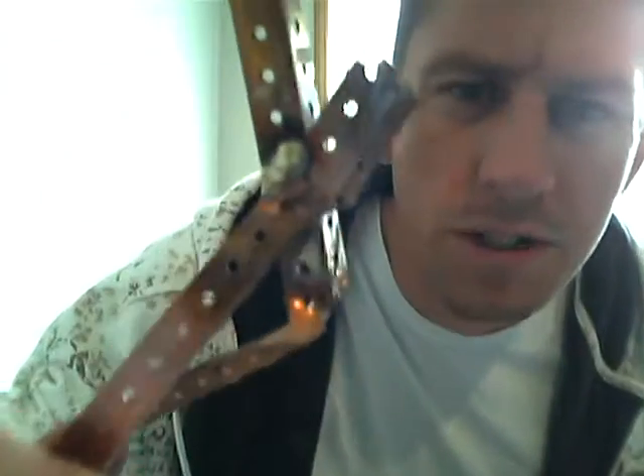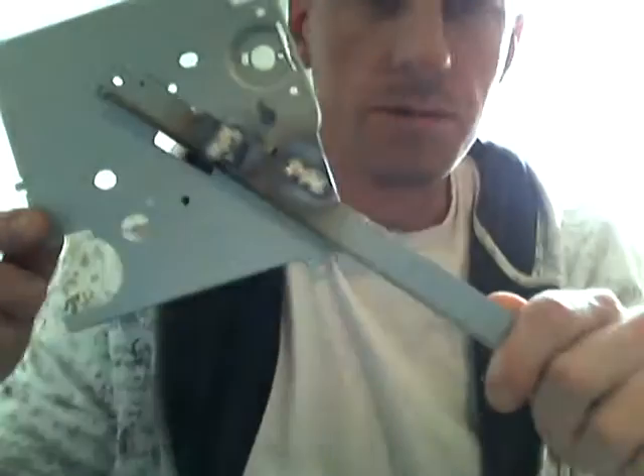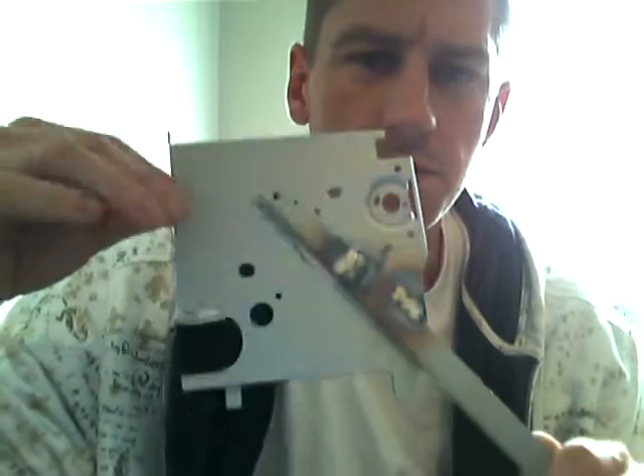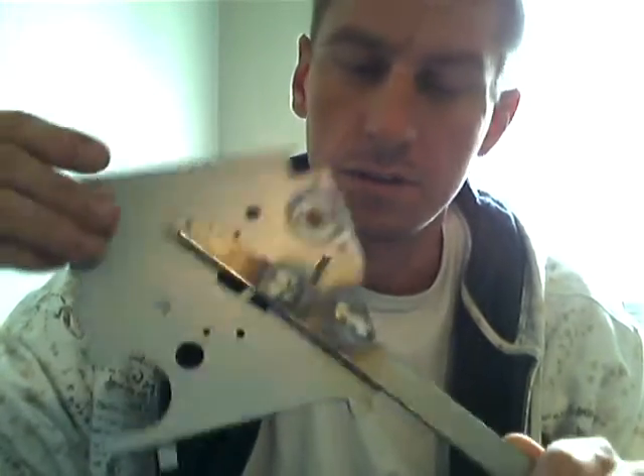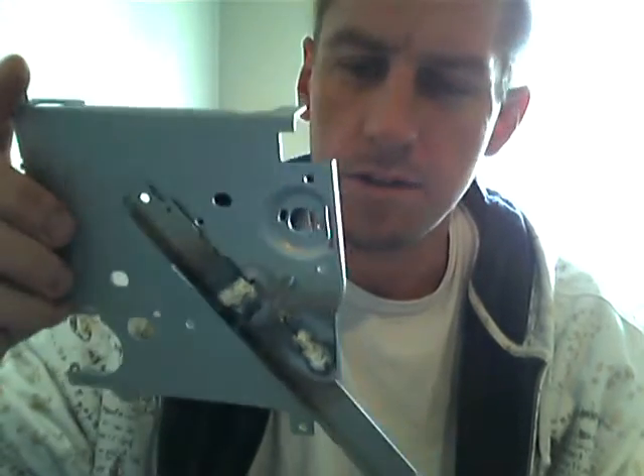Yeah, that's a real good braze, just straight HHO. I was also able to successfully braze this. This type of metal is real easy to come by, so it was good to know if I could do this. I'm always building stuff using these and you can't solder this together.